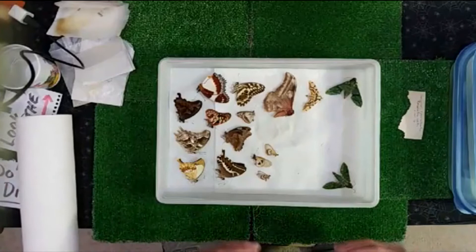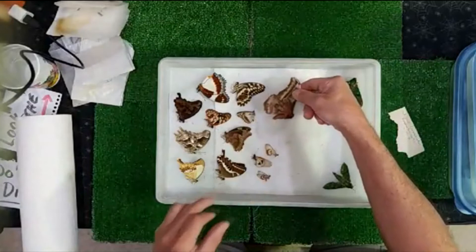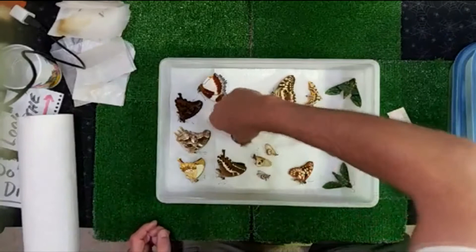This one is kind of full now and I don't want to go any more than this — I've got two other ones I want to do and we've already burnt up about ten minutes. So I'm going to move some things around and spread these out a little bit. There are probably a lot of people cringing because I'm not using forceps, but I'm touching the undersides for the most part, so anything that's going to show when I mount it is on the upper side.